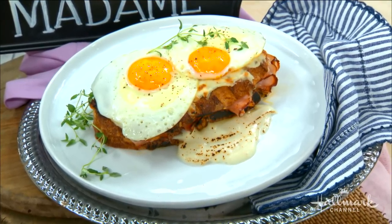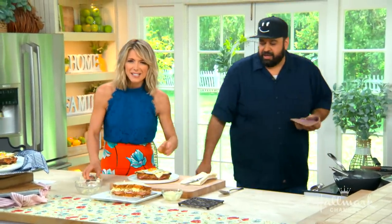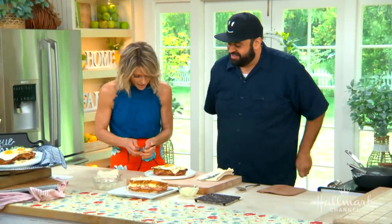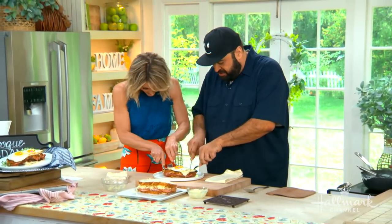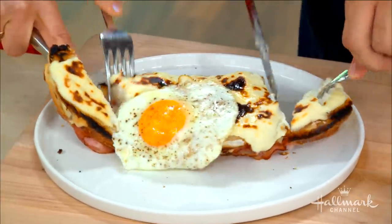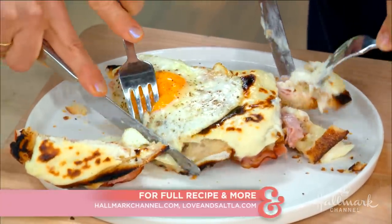Is it wrong to pick it up and eat it? I wasn't sure — I was using the knife and fork, being proper because we are in France now. Thank you so much, Chris. Thank you guys very much — super tasty. Full recipe will be at hallmarkchannel.com.